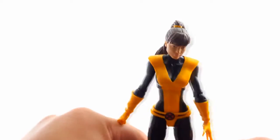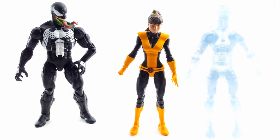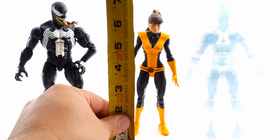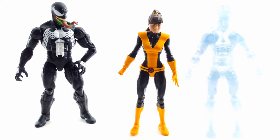Let's do a size comparison. We have Venom from the Absorbing Man Wave and Iceman — Iceman literally disappears against a white background. The figure stands about six and a half inches, in scale with your other Marvel Legends figures.